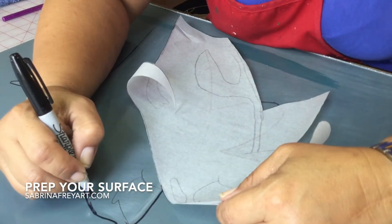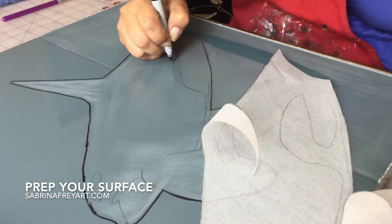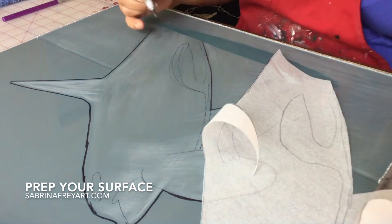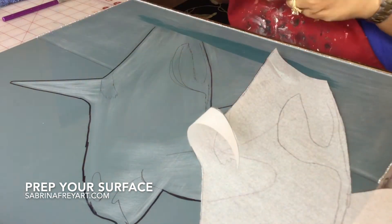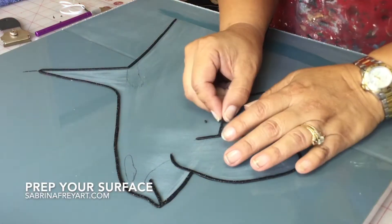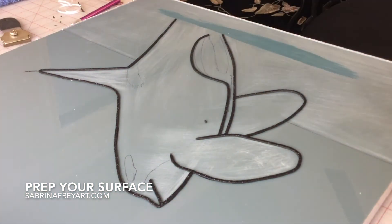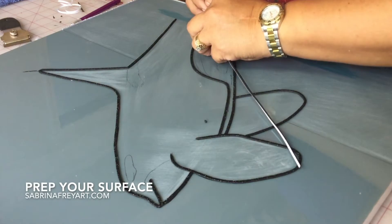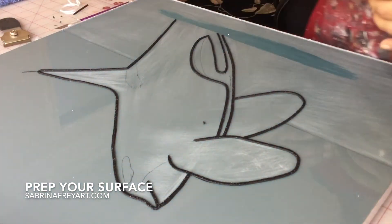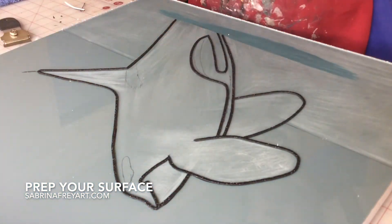We're going to be gluing beads onto this, but we're going to be painting it first. We want to make sure that the beads or the paint do not come off. Here I am drawing my whale on there — Nigel — just giving myself some guidelines on where to add the paint. Here I am adding the outline to contain the beads. I'll be using seed beads and I need a way to keep them in place, so that's what these black outlines are for.